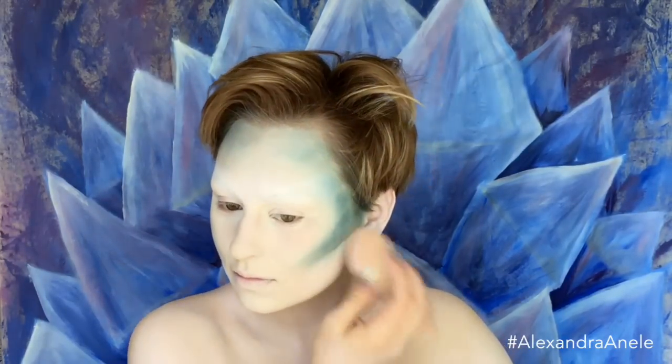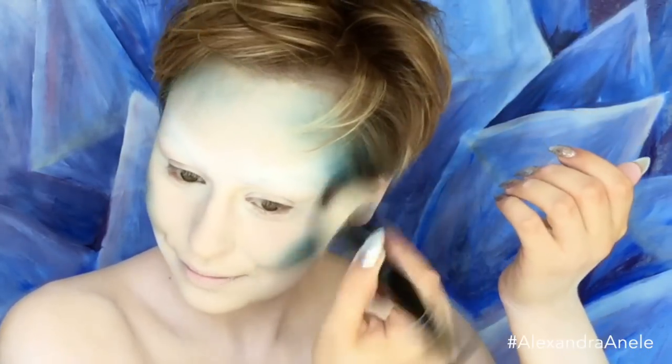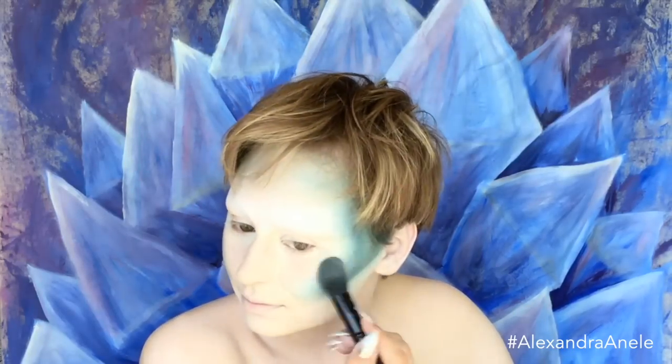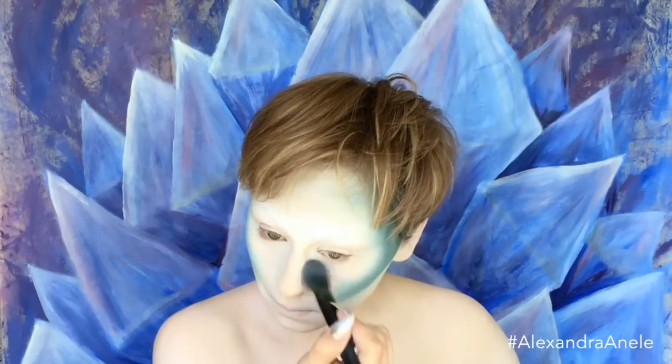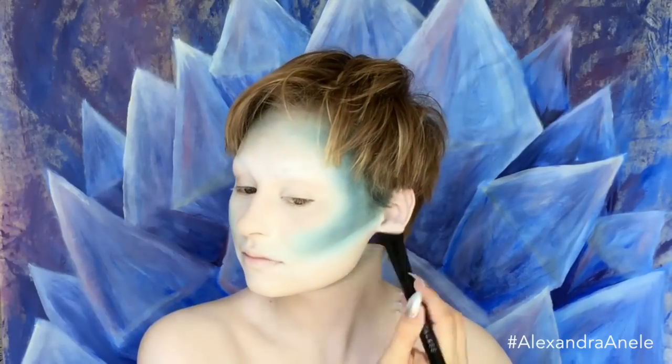I wasn't a huge fan of how green this was picking up — it looked a little too amphibious to me, so I fixed that a little bit later. I'm basically going back and forth with this and a white eyeshadow to highlight and contour my face.